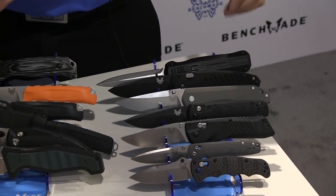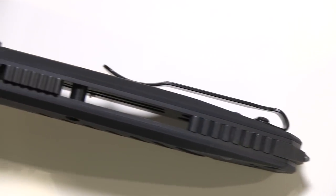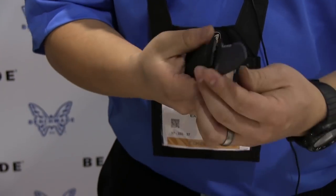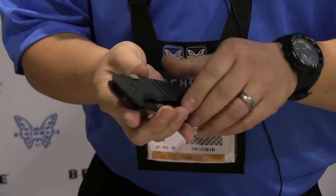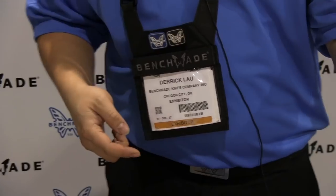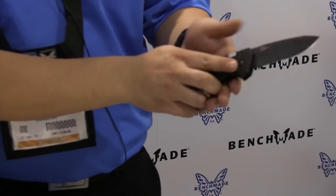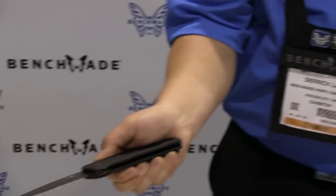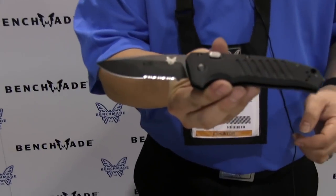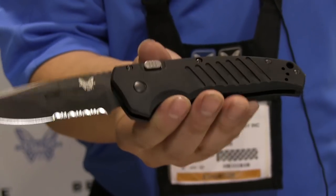Brand new mechanism that we are introducing at SHOT Show 2015 is the ambidextrous push button. This will come in two configurations: an auto function, which is what you're seeing right now, and a spring assist. This is the 6800 ambidextrous push button auto — you can push either side, or both sides, to deploy the blade. Most push button autos are right-handed; this one you can actuate from either the left or right side. Aluminum handles, 154CM steel, and it also features a carbide glass breaker. Brand new to our black class.